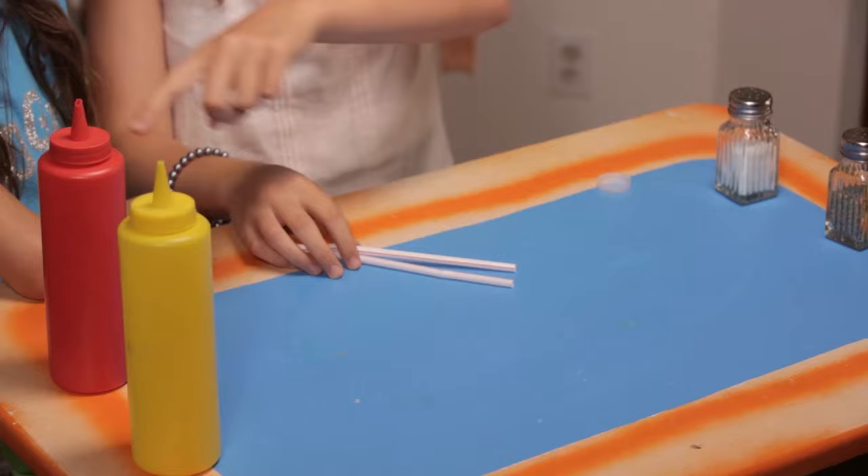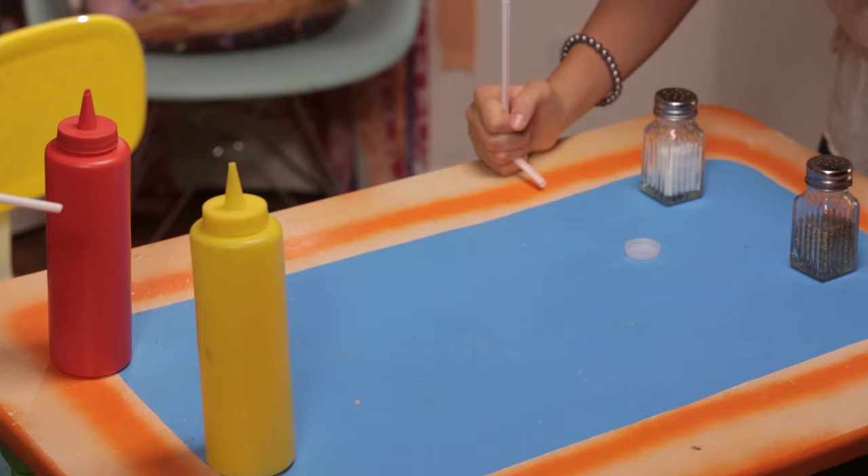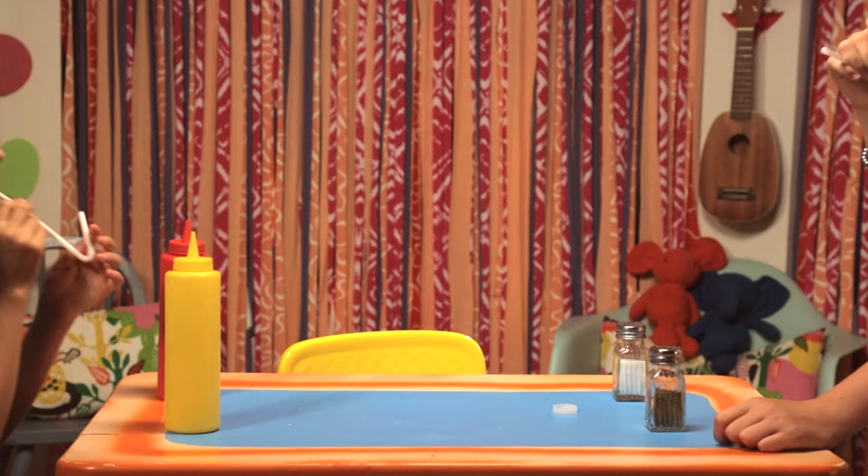Make sure your mustard doesn't fall. Set up the goals across the table from each other. Place the bottle cap in the center of the table — this will be your hacky hockey puck. Bend straws to make hockey sticks. Time to play! Try to blow your puck into the other person's goal.